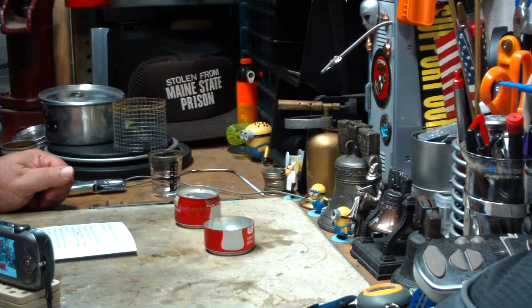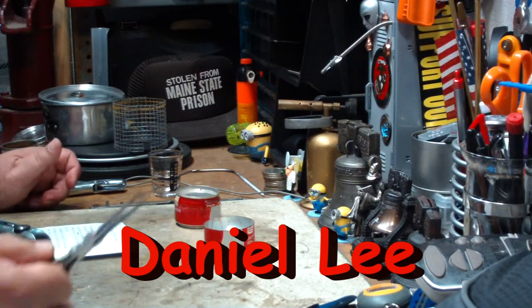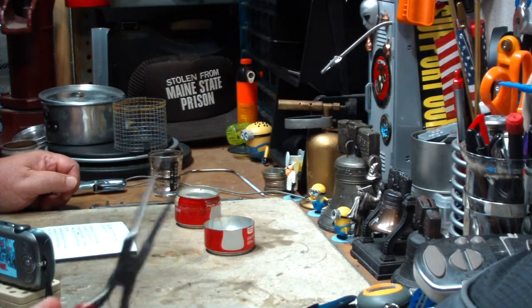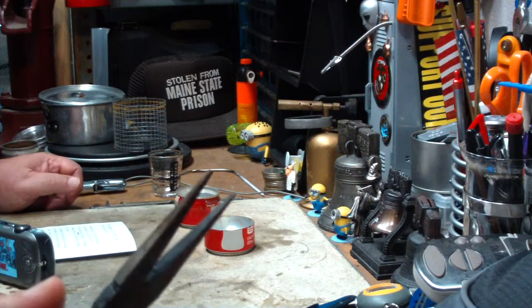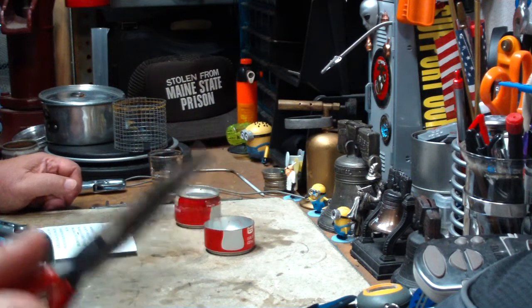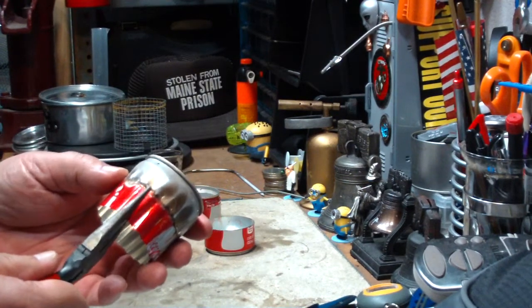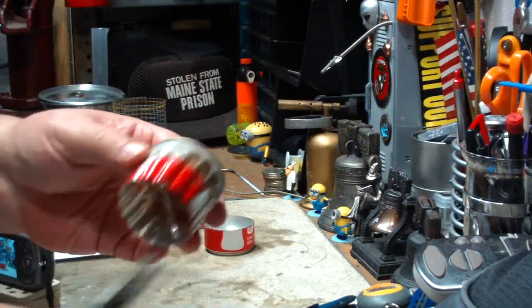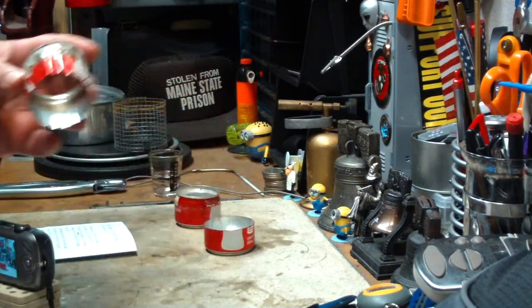One suggestion I got recently was from Daniel Lee, where Daniel suggested using, for simple crimping, a pair of needle nose pliers like these. This is a thin pair. You can have other ones like this — this is a little bit thicker pair. Daniel suggests that all you do is clamp it on there and give it a little twist and it'll give you the crimps just like that, that are used in the capillary action.